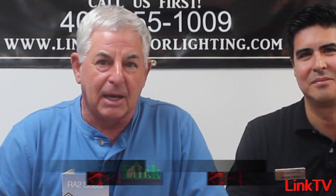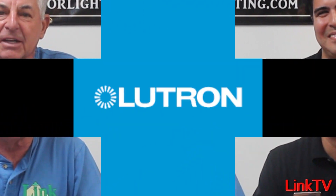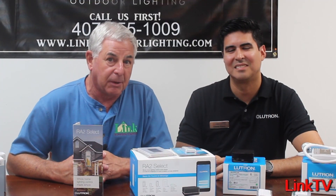Hi everybody. It's Chuck from The Lighting Lab. I'm here with a very special guest, Osmar Fierro. He is the rep for Lutron for us, and he is also a 10-year veteran with Lutron. His technical expertise is far and away greater than mine and greater than most anybody you'll talk to.